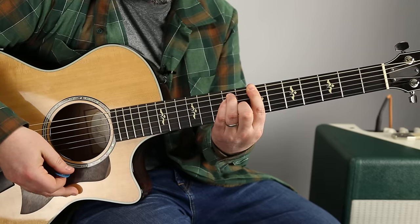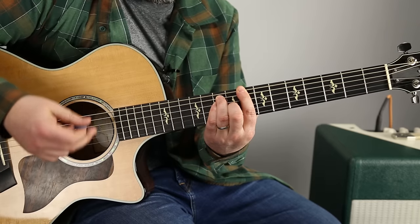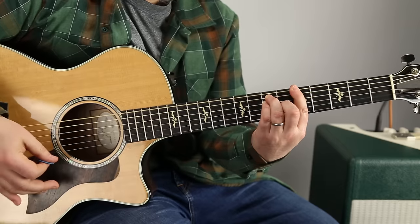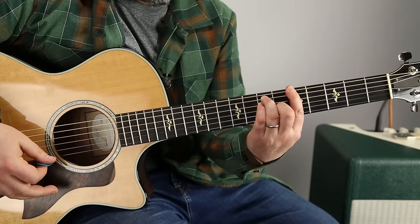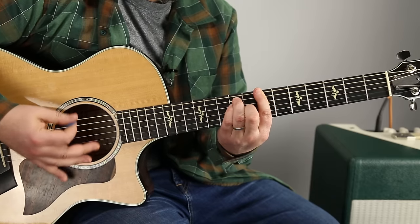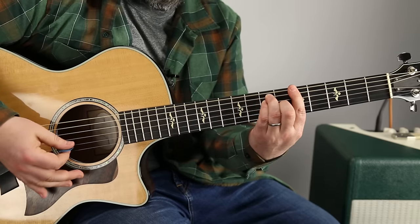So that's the seventh fret, then we go up a half step to the eighth fret, and then half steps down to the fifth fret. So: three, up to seven, eight, eight, eight, seven, six, five.